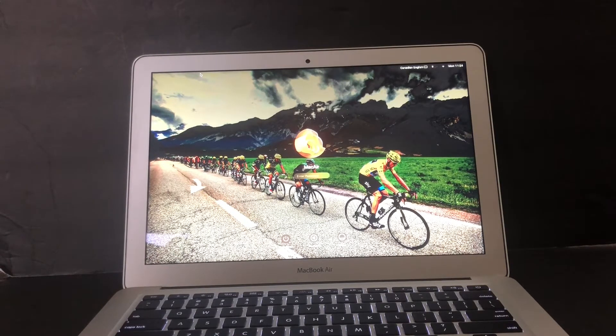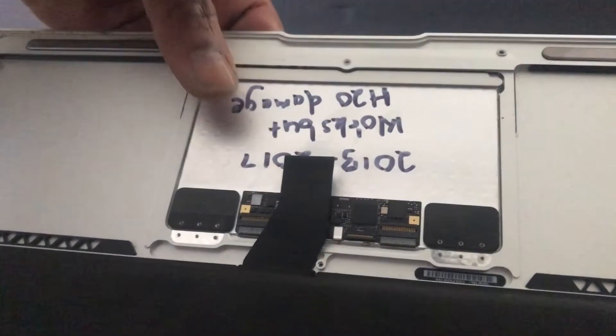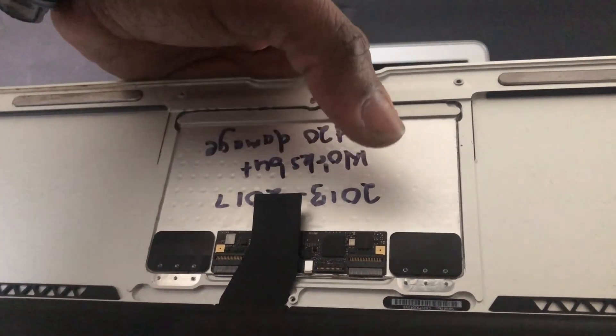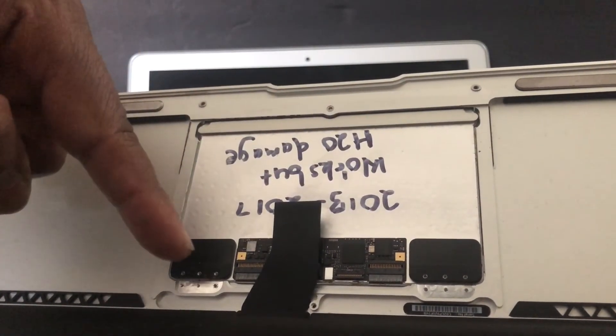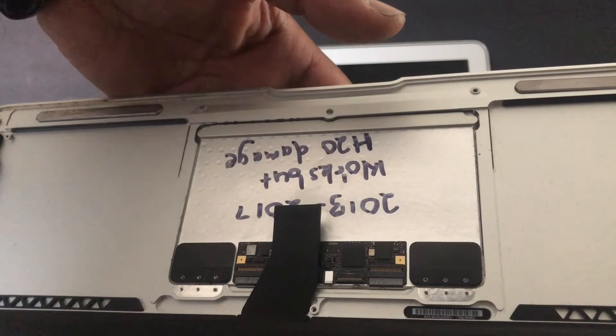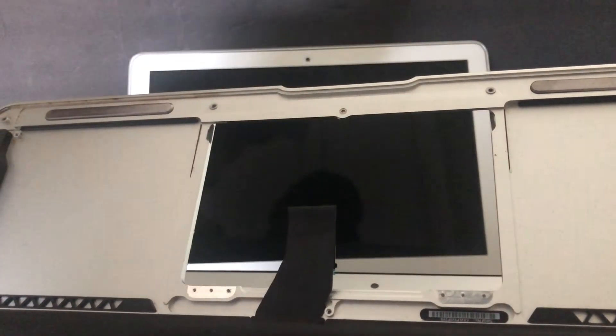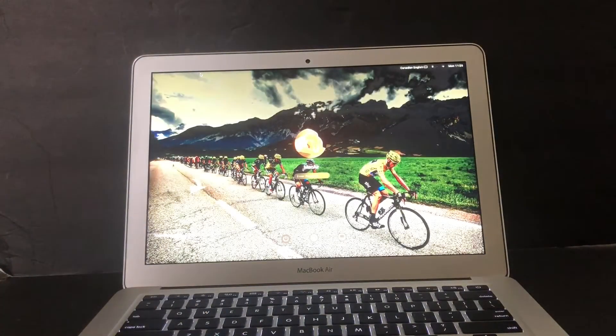This took me about 30 minutes to get done, so it's not very time-consuming. You have to take out the battery first, and after you take out the battery you have full access to the trackpad. There are six screws on each side, and once you take those out you can just put your hand on the trackpad, push it out, and take it out.